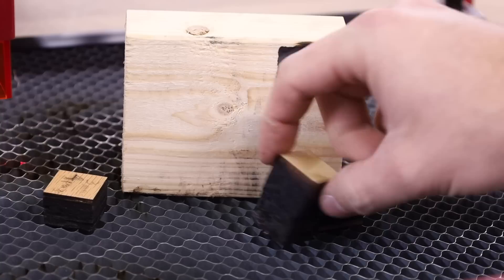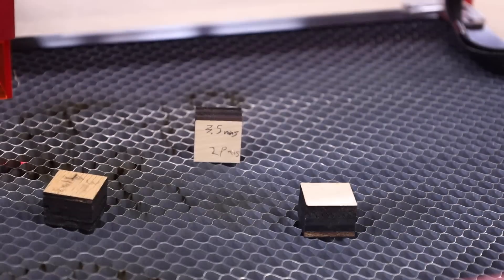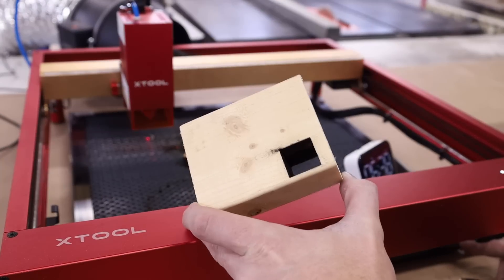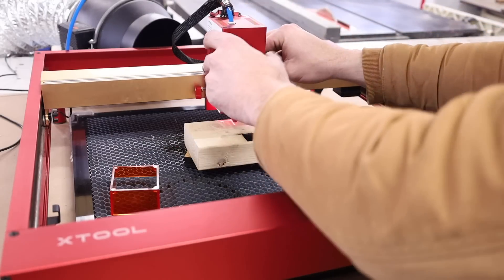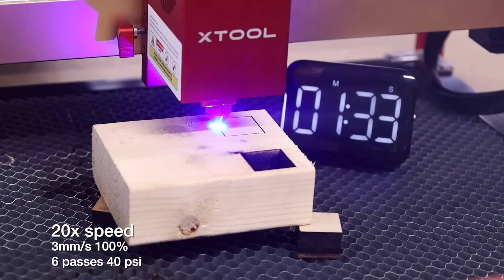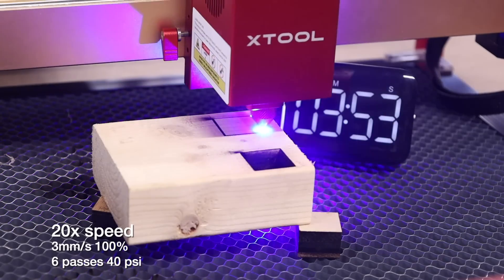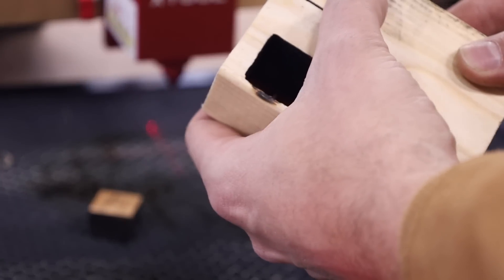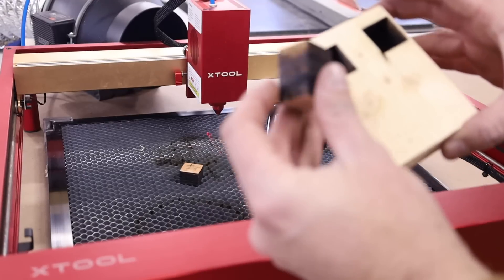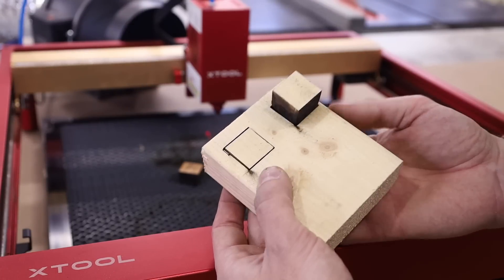How is that even possible? We did it, people! I want to try again, but this time I'm going to get the speed as low as we can. I don't know how many passes that was — I think six. We got a better cut quality this time, much less charring. That's actually a usable piece of wood. Can you cut a two-by-four with a laser? Yes, yes you can.